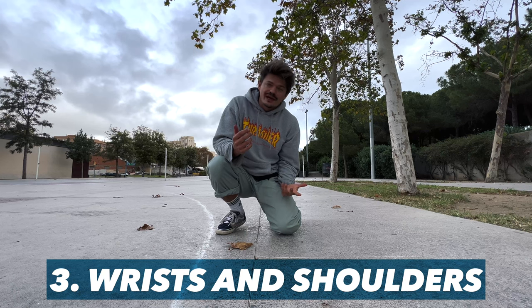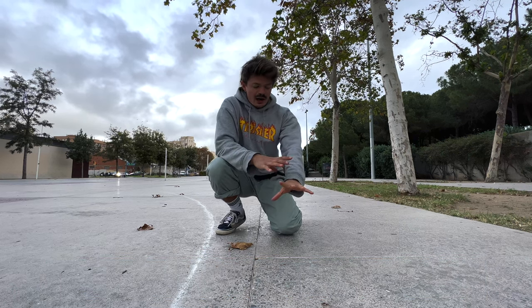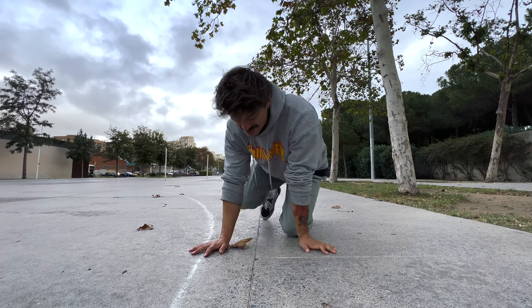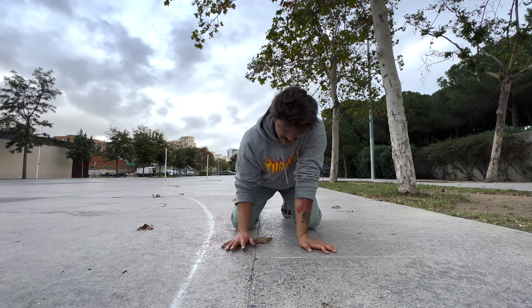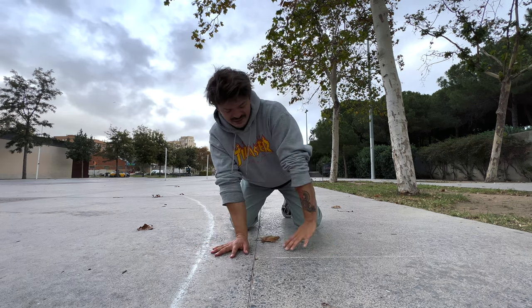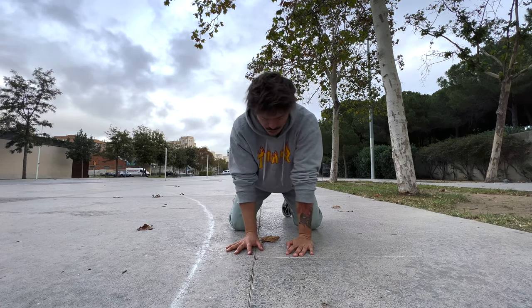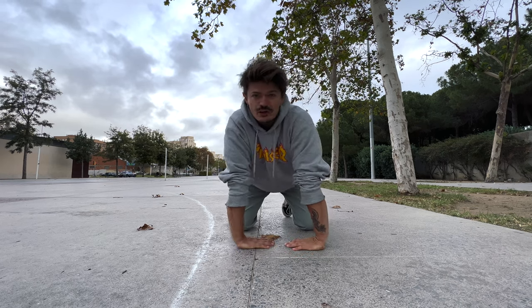Cartwheels happen on our hands, so let's warm up the wrists, arms, and pushing musculature so we feel secure and confident while being upside down. Simply walk your wrists, shifting the weight from one side to the other, making sure the wrists are being prepared in a variety of angles.